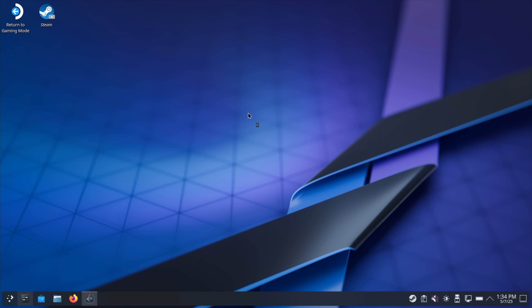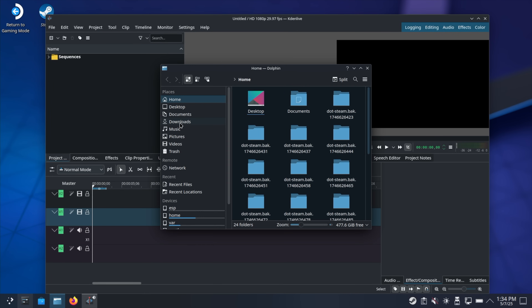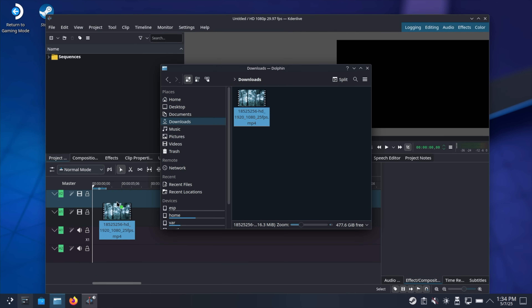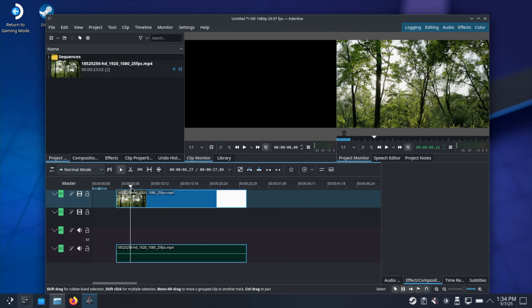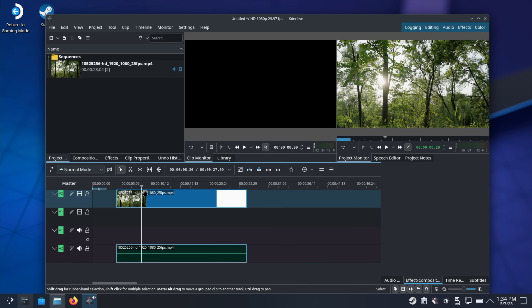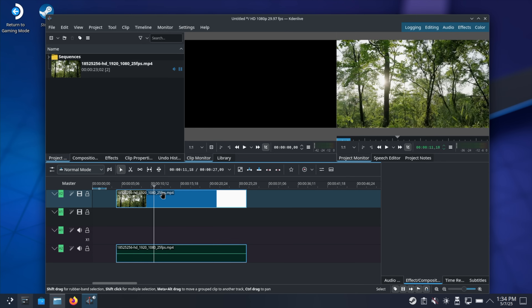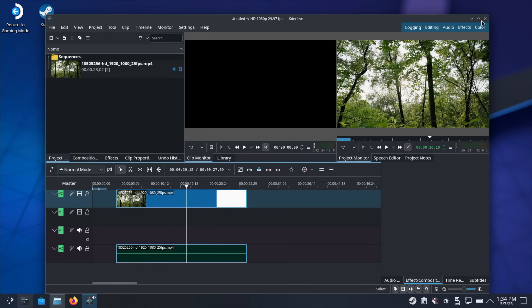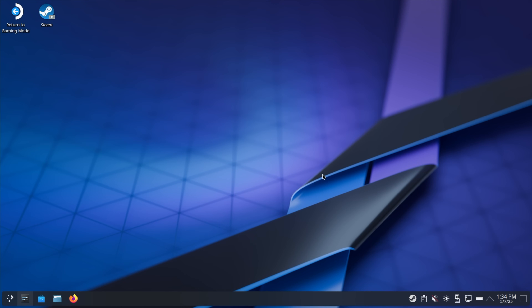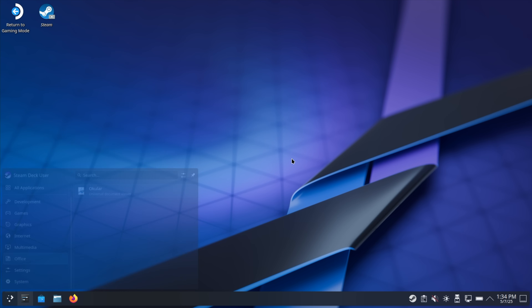So video editing directly on this system. We'll go ahead and import a clip real quick — we can drag it right on the timeline. And with this setup, 1080 is really great. If you want to do some 4K I would stick to 4K 24 or 4K 30; 1080 60 all day long. It's definitely a snappy system and you could get by using this as an everyday desktop with SteamOS installed on this little board. But we're really here for gaming, so we're going to head back over to gaming mode.